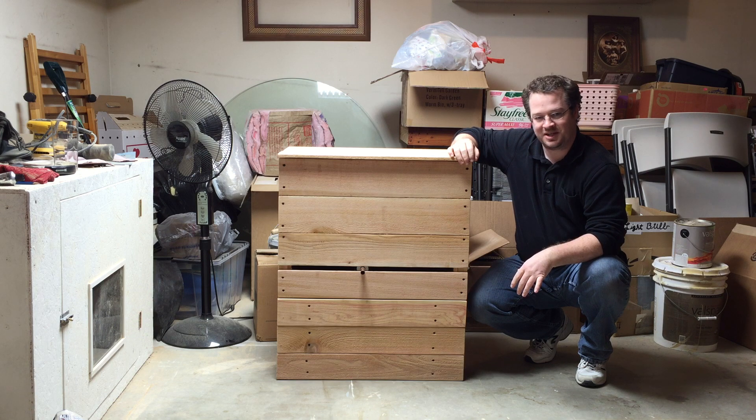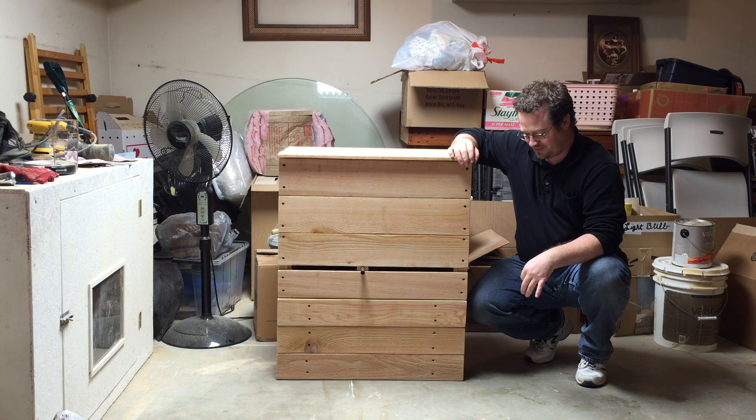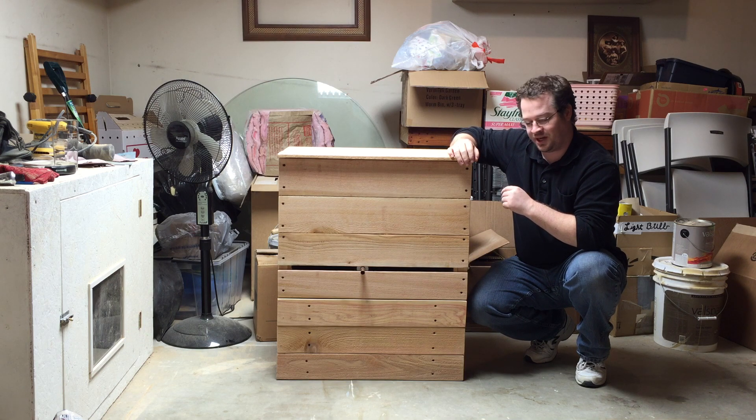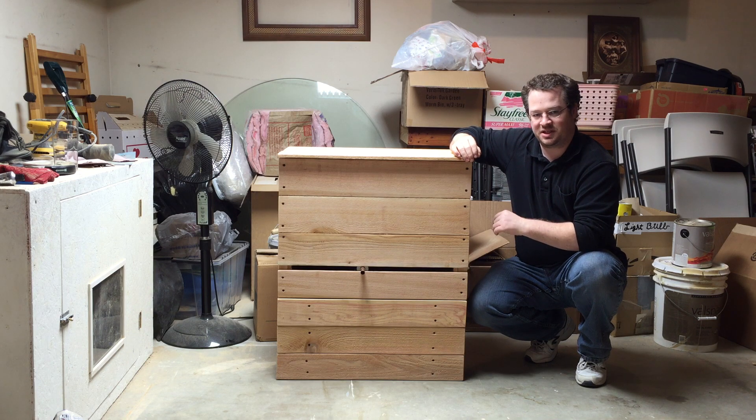It cost me around $70 to build it. I will add up the cost and present those to you at the end of the video. There are some optional things that I added that cost a little bit more money, so you could probably get the cost down even further. But as I told you in my previous video, I'm a perfectionist — I like to make things look nice.